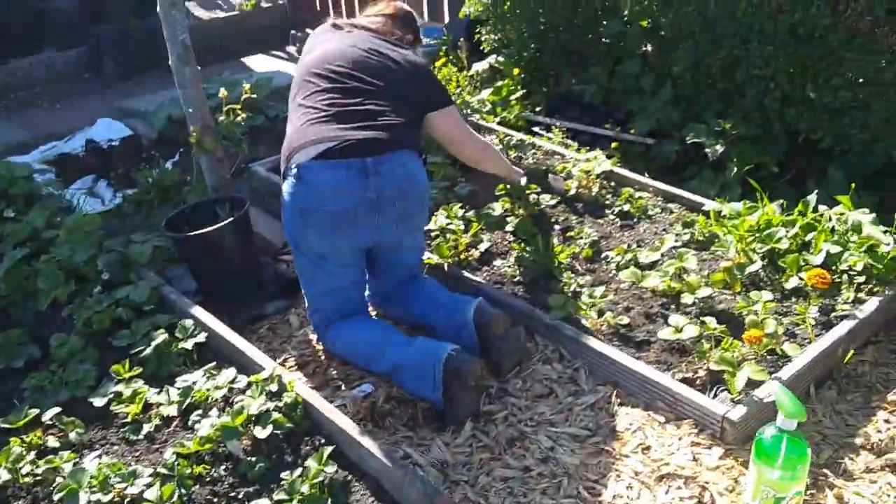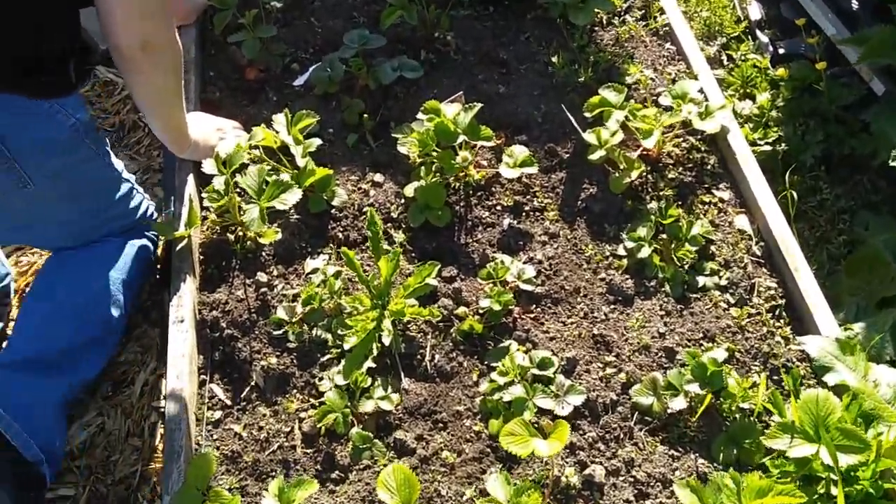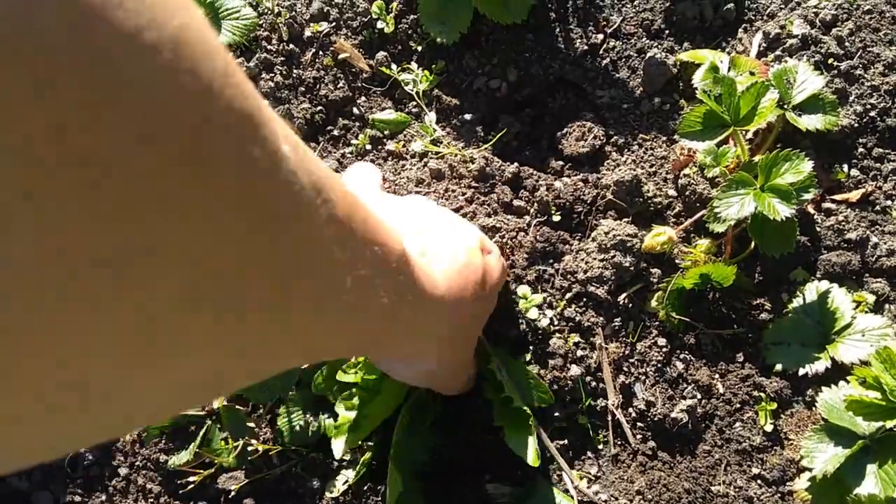And lady farmer. I'm not filming your bottom. There's a whopper — good to be digging that out, isn't it? It's a root.